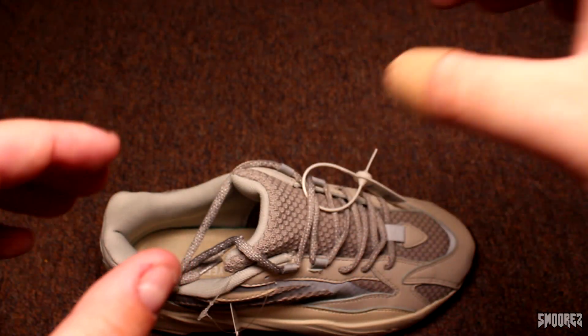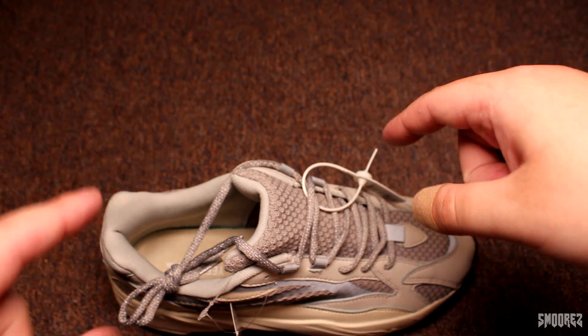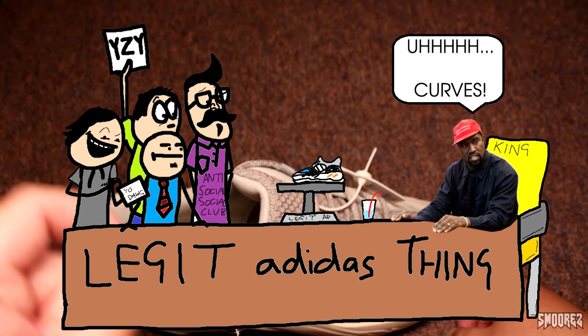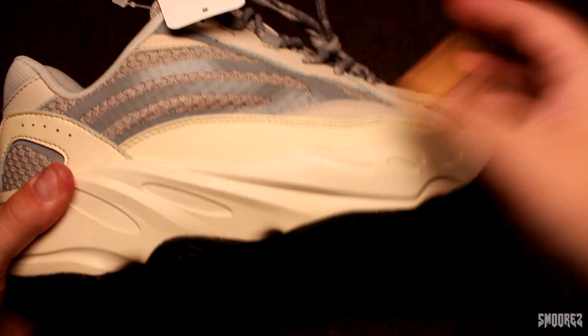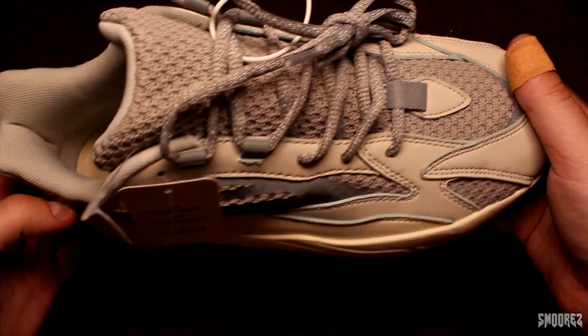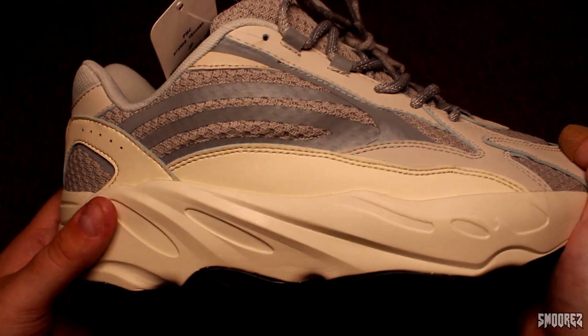Like there's an executive meeting and Kanye's sitting at the end of the table, and there's all these Adidas executives and they're like, 'Alright Mr. West, tell us your ideas for shoes,' and he's just like, 'Stripes... big... curves... curves,' and that's how they make it. Basically it's just the sole of the Wave Runner 700 stuck on there with a new upper. Enough complaining, let's go over the shoe and see what we have to pick at.